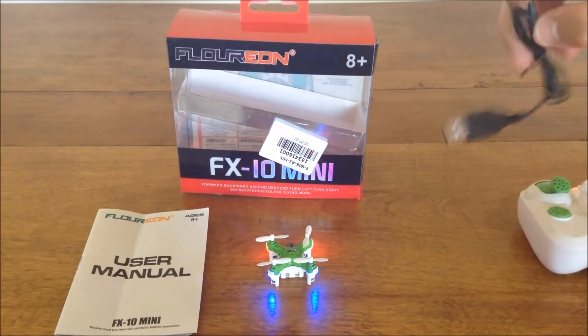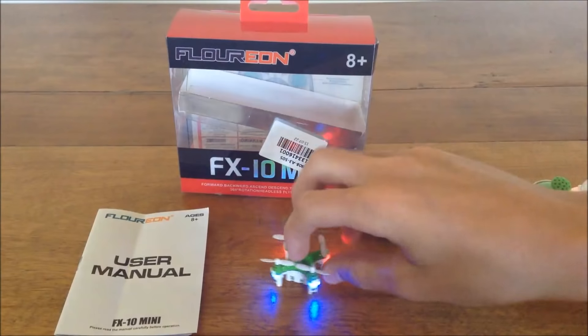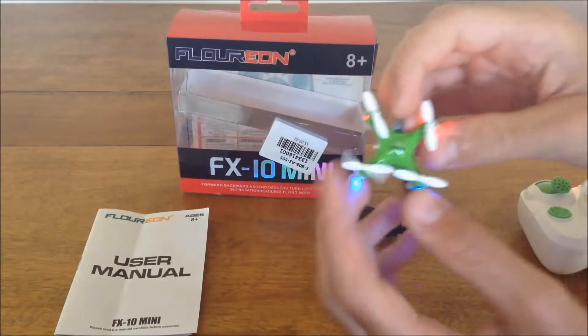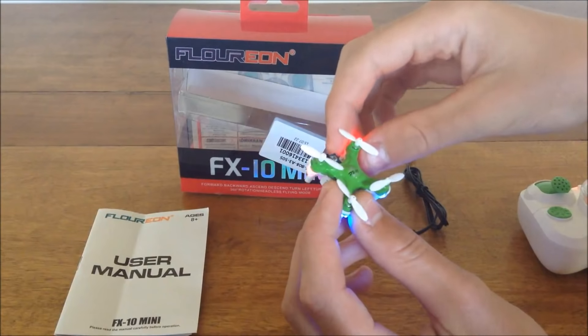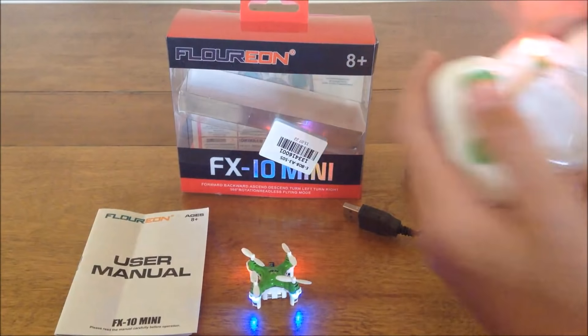For the USB charging cable, it takes about 25 minutes to charge and you get about six-minute flights out of this with a 15-second low-battery cutoff, which is really crazy for just how tiny it is. Six-minute flights — that's really good I think.